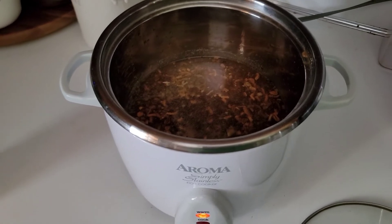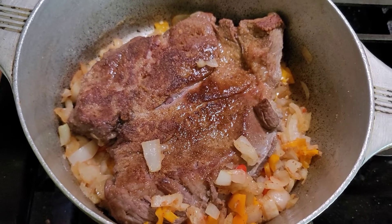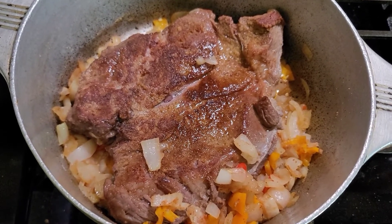Thanks for watching, catch you on the next one. I decided to throw in a clip of me browning it, so that's one side of it.